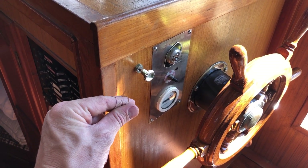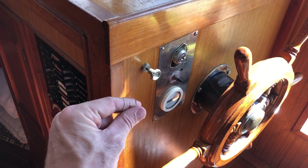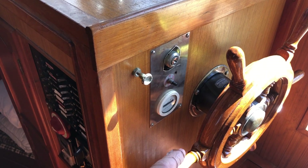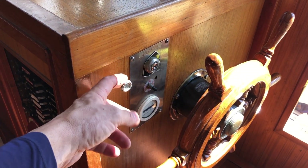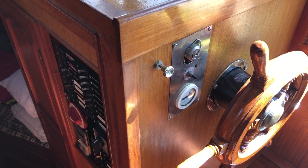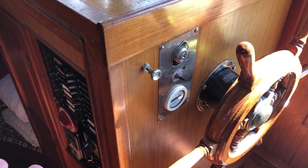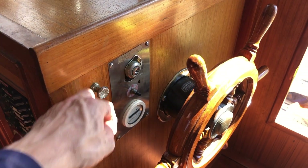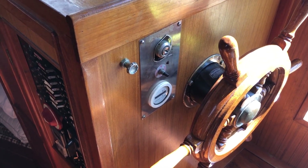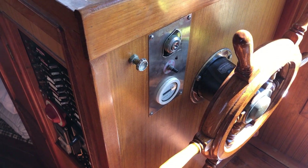The ACR is the switch that combines the house and start banks. The alternator is wired direct to the house bank, so if you want to top off the engine start batteries, you pull this out. The ACR only engages if the voltage is above 13 volts, so normally this is closed. If I'm out and underway for several days, I'll pull it out to top off the engine start batteries.